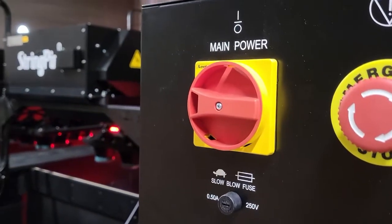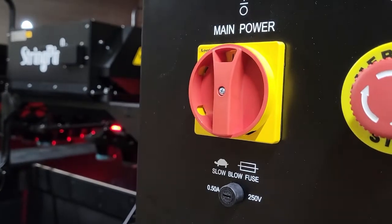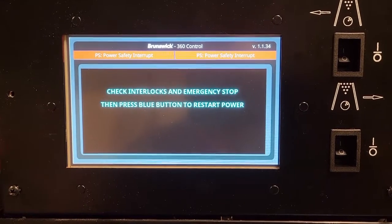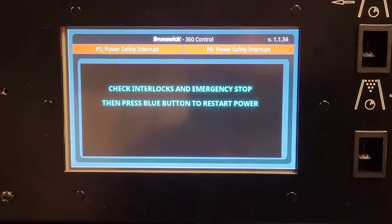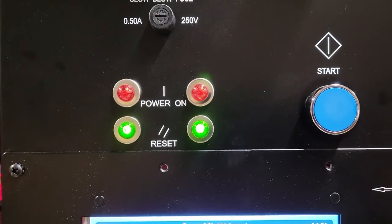Turn the main power switch clockwise to turn on the 360 Controller. The touchscreen on the 360 Controller will display the message: check interlocks and emergency stop, then press blue button to restore power.